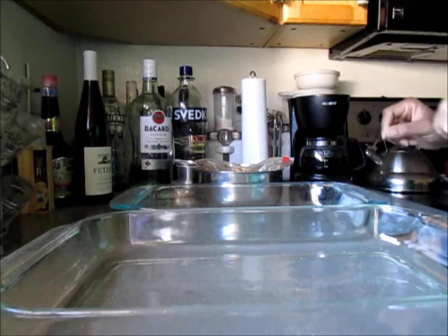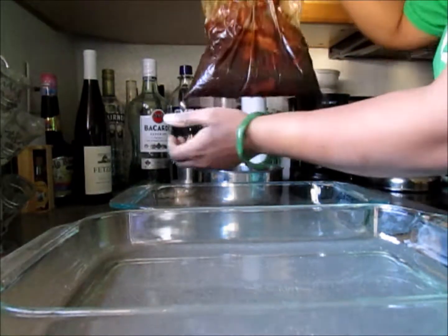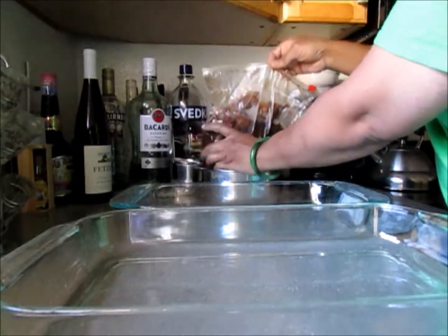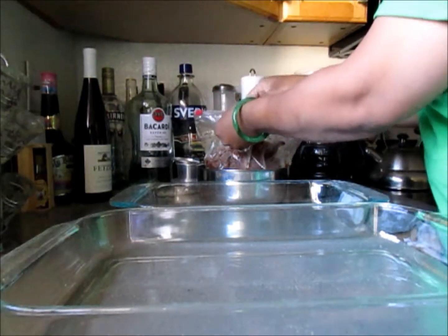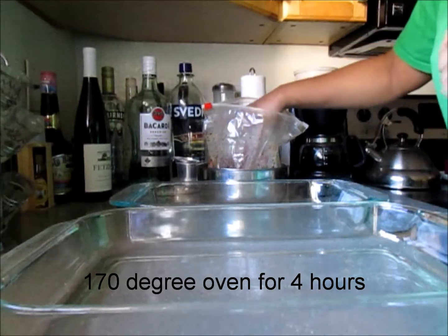It's actually been more than 24 hours marinating the meat, so now I'm going to put it in an oven at 170 degrees Fahrenheit for about four hours. I'm putting the meat inside the Pyrex pans.